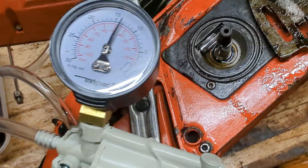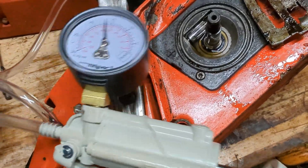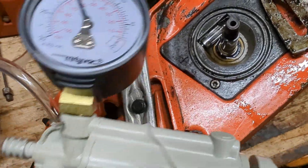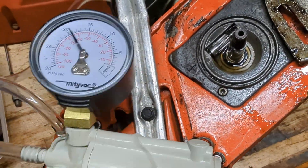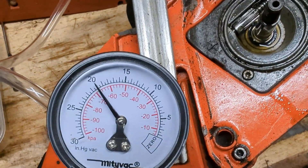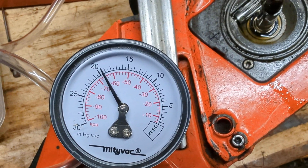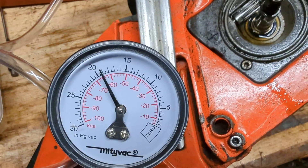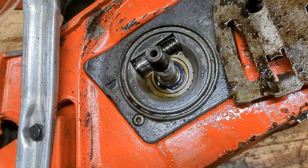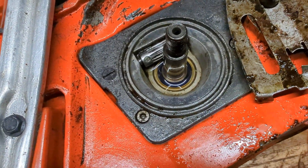That was just the valve. With pressure you can find a leak much more easily, but with vacuum it's harder. It's not the world's biggest leak — it goes down really slowly — but it does go down. I've been spraying WD-40 into this crank seal and it doesn't seem to be disappearing.